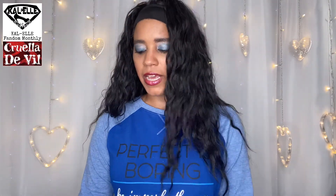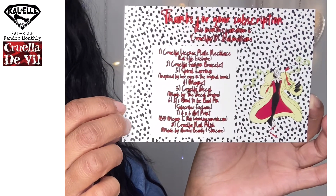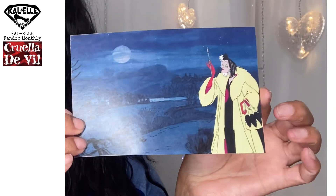So the fandom is Cruella DeVil. Look at that card, guys — no detail left unturned. That is pretty awesome. There's the other side of the card. Really cool, loving it. It tells me everything that I got in here.